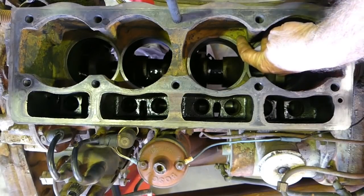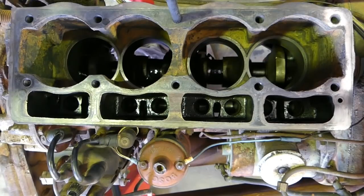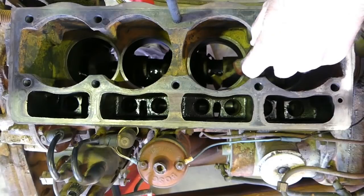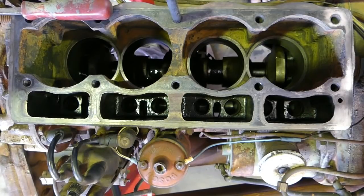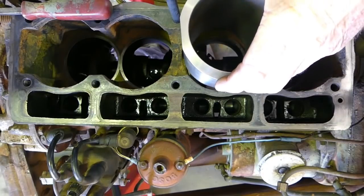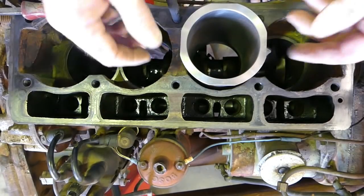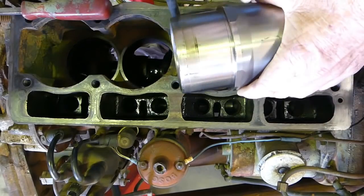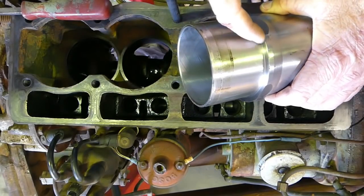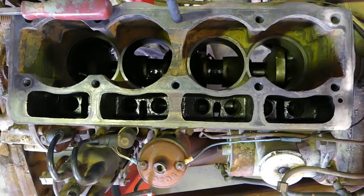There's a little bit of rust down here. The pressure cleaner took an awful lot of it out, but when it dries out these surfaces here are where your liner sits. These are a couple of places we really need to be on our game. This is a new liner, and when we put it down in the bore, the shoulder on the liner is where it sits.